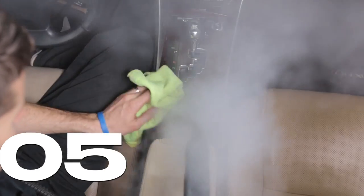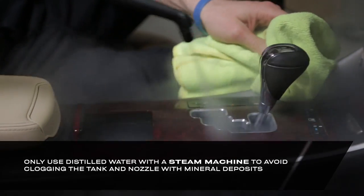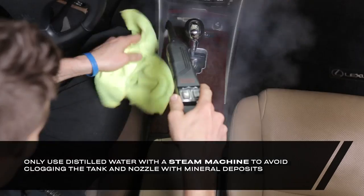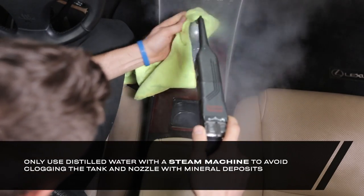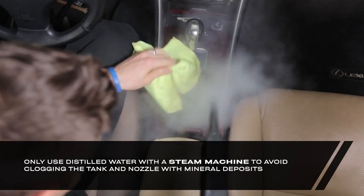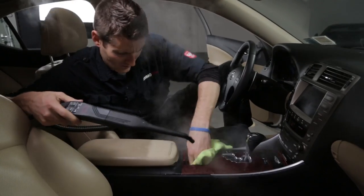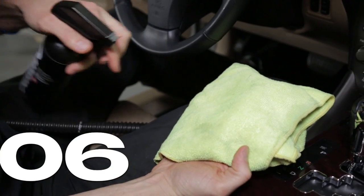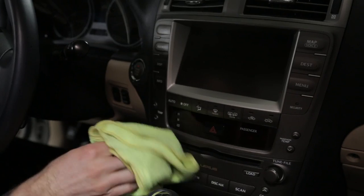If you have access to a steamer, it can be extremely helpful on center consoles, cup holders, and plastic seams because of the 65 to 70 PSI it creates with low residual water. A simple microfiber towel along with your brush is also an effective method for cleaning around buttons, shifter boots, and cup holders if you don't have a steamer.